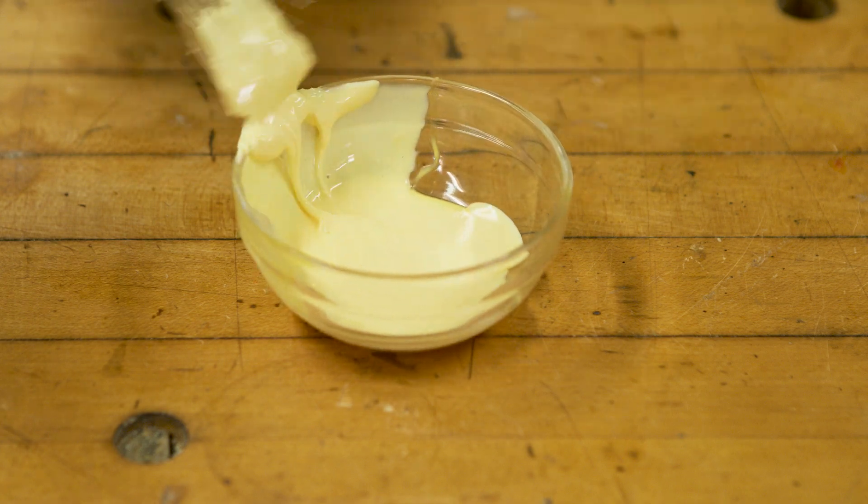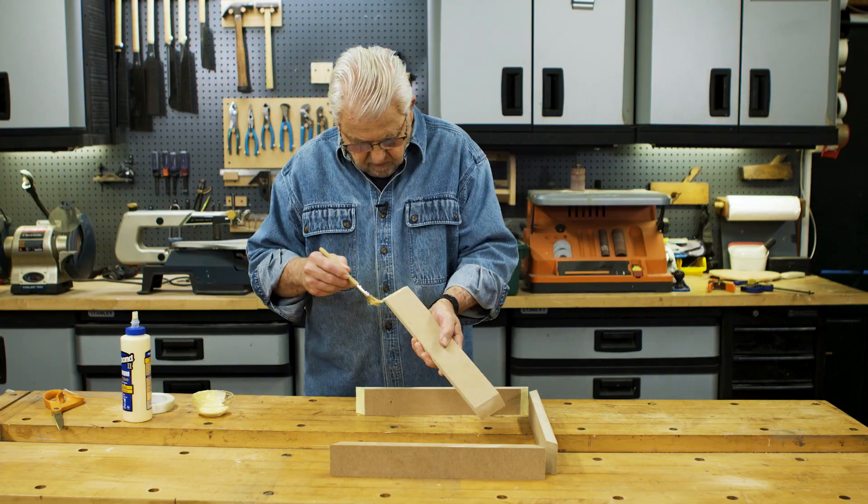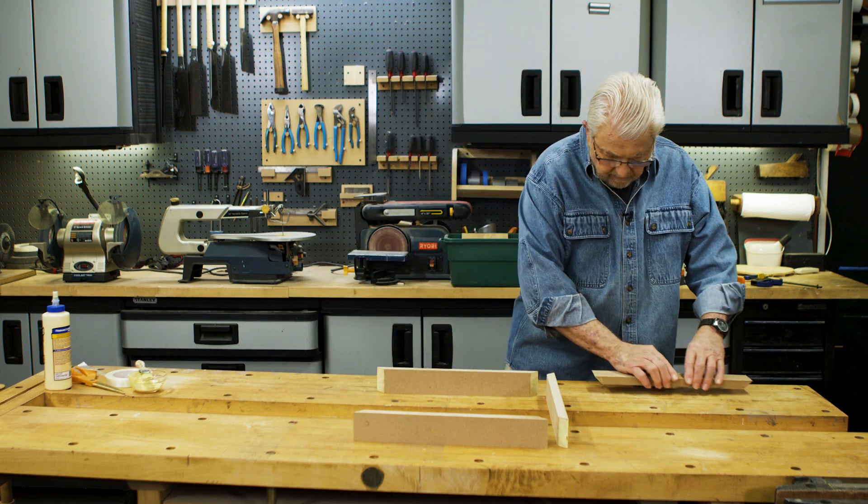I'm going to glue together four frame sections, each with miters on both ends. I'll brush wood glue on all eight miter surfaces, then lay the sections end to end, face down on my workbench.